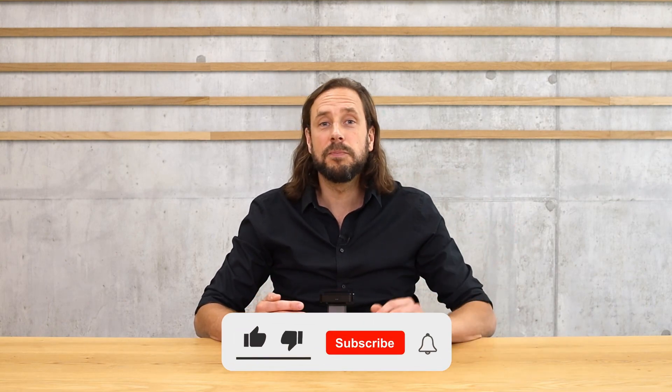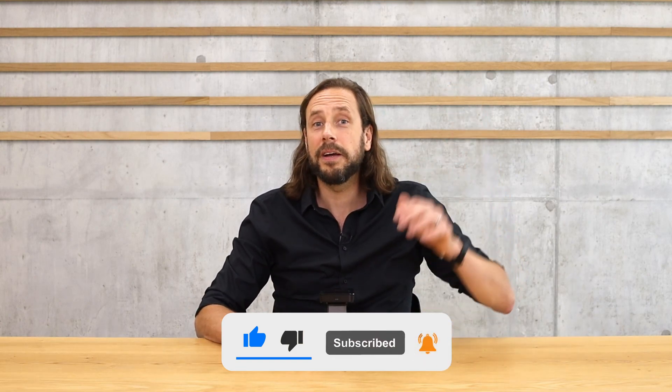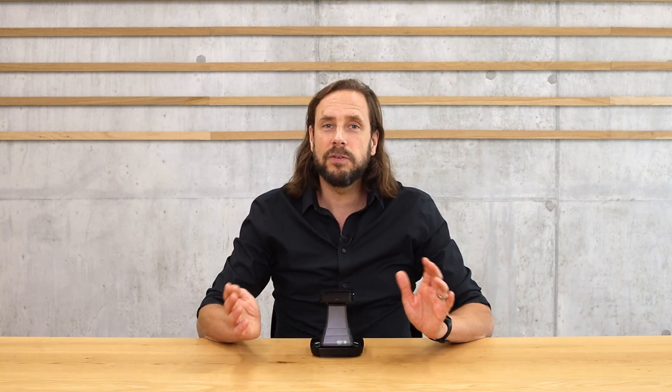It can save up to 200 measurements in the machine. In addition, there is software where you can directly export data to an Excel file, so you don't need to write everything down. However, this software is only available for Windows PC — not available for Mac or Linux — but if you have a Windows PC, it's a nice help because you don't have to type all the values into your own Excel.